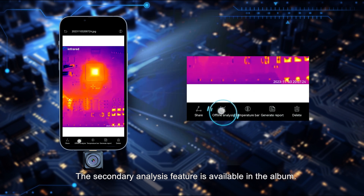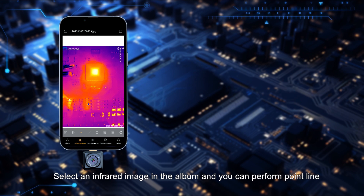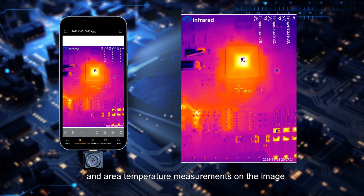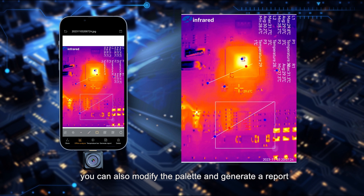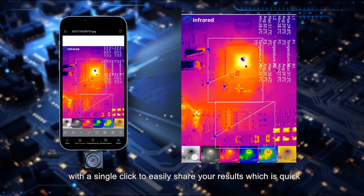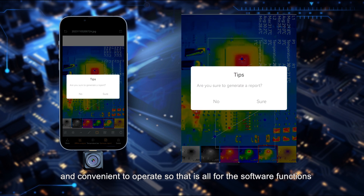A secondary analysis feature is available in the album. Select an infrared image and you can perform point, line, and area temperature measurements on the image. You can also modify the palette and generate a report with a single click to easily share your results, which is quick and convenient to operate.